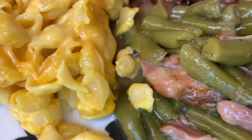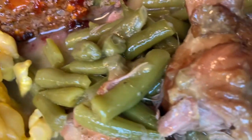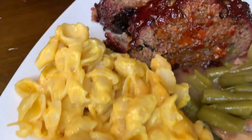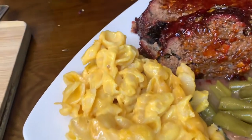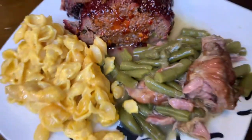Look at that plate, y'all. You got some green beans with some turkey tails in there, macaroni and cheese — and the macaroni's gotta be cheesy. That's made in the oven, y'all — that ain't no stovetop macaroni and cheese. Look at that meatloaf, man. Tell me that don't look good.